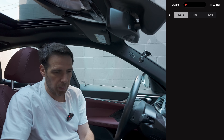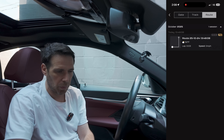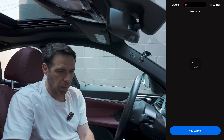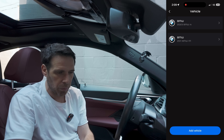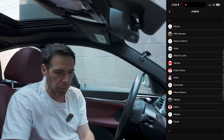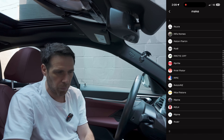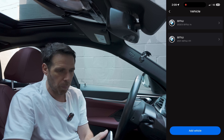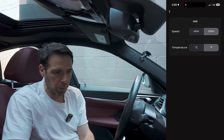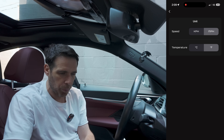If you click on History you can see your track history, routes, and so on. In the Garage I've already added a couple of vehicles — the BMW i4 and the BMW 1M — but you can add many more, including motorcycles.